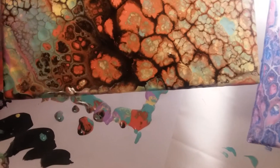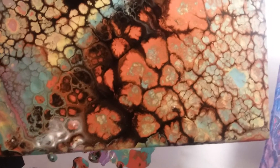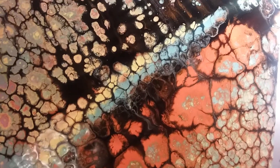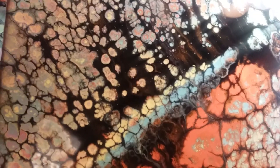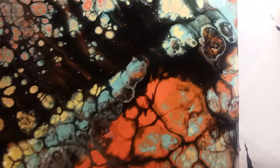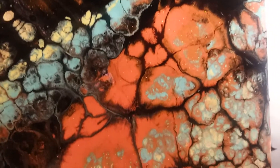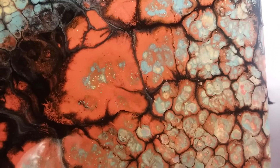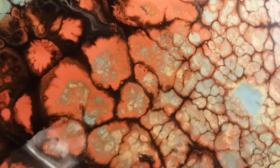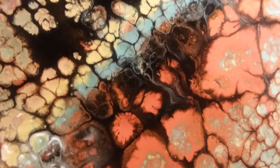I told you that I was going to try acrylic pour painting, and this is one of the first ones — this is about the third one that I've done, and it is so much fun. The light is really not focusing very well and you can't really pick up all the glitter that's in it.